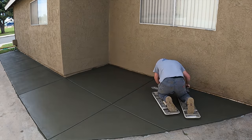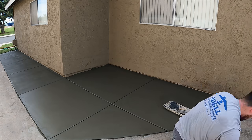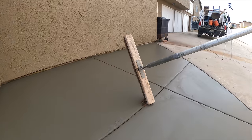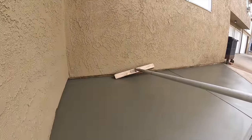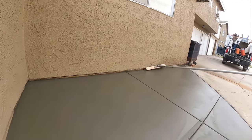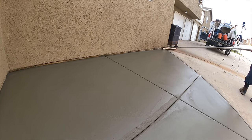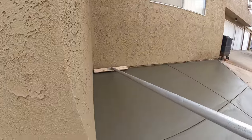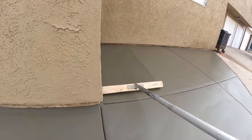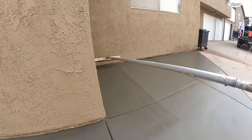I was brooming with a 50% horsehair, 50% nylon broom — it's just beautiful for concrete. Now I'm running that broom along the side of the house because you can't really get right against it pulling the broom straight off. If I didn't run the broom straight along the house I would have had a bald spot along there, so this just evens it up and makes it uniform.